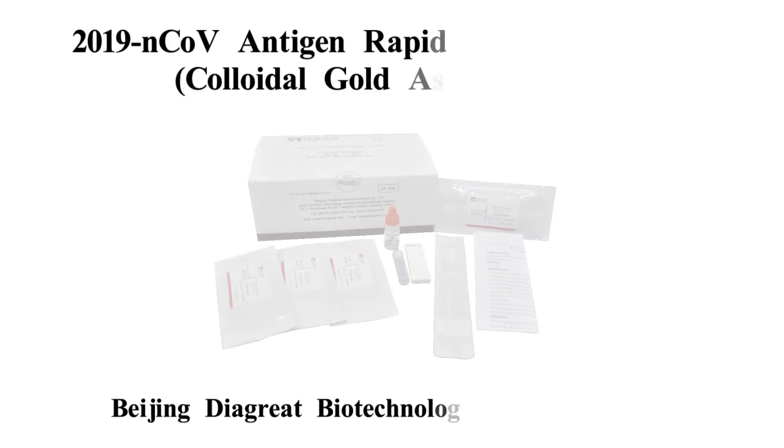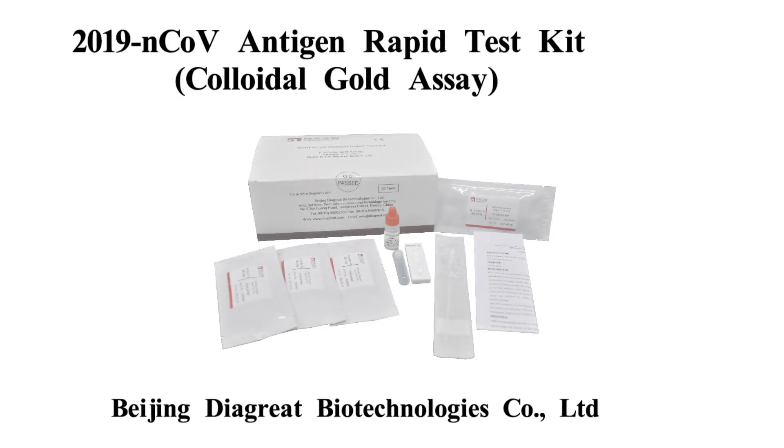Welcome to watch DIGRED 2019 NCOV antigen rapid test kit operation video. Through this video, you will learn how to use the rapid test kit. For more information, please check the manual.